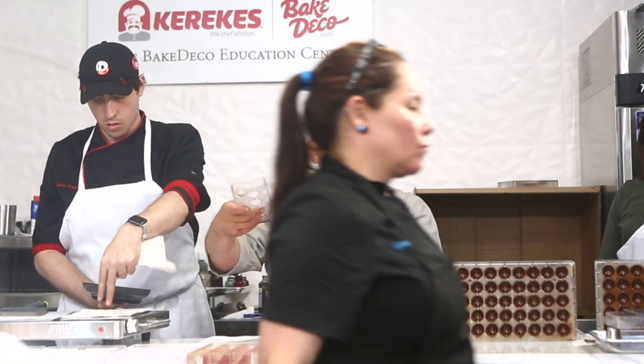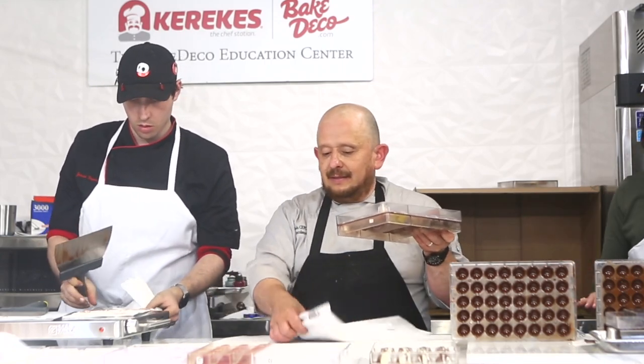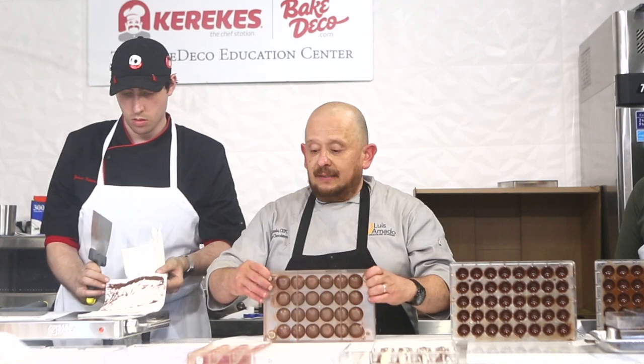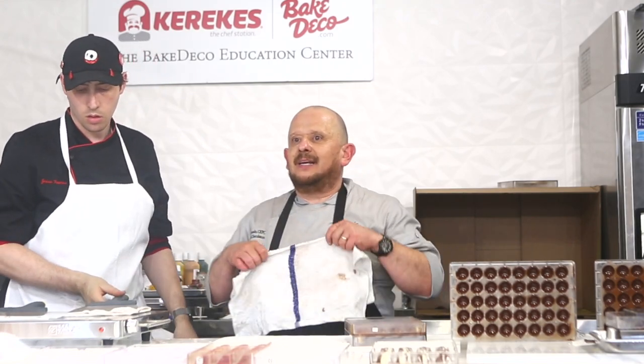So, you with me? I have this mold. Now I'm going to put the base on this, close it this way. Now I'm going to tap it in such a way that the chocolate stays all the way around, like this.